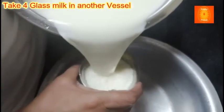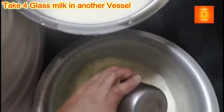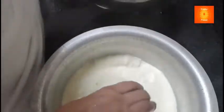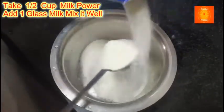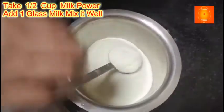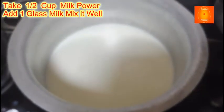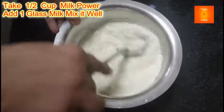This is a very dry glass. 1, 2, 3, 4 glass. Mix this here.